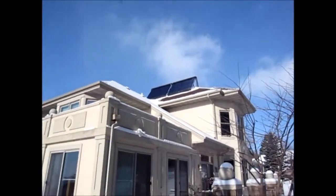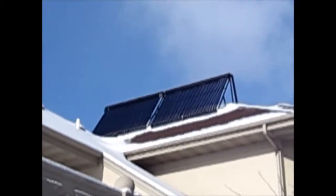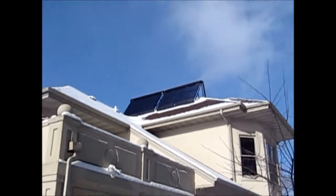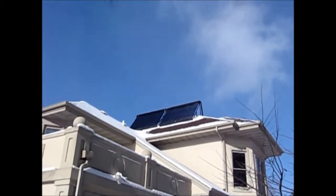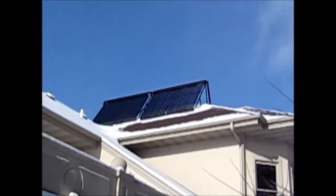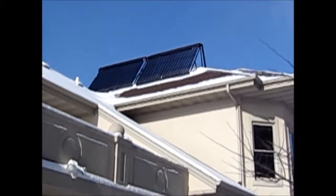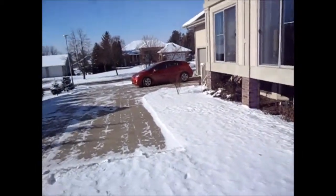Our system is probably somewhere around 180 degrees up there right now, pushing the water straight to our two 80-gallon solar tanks and pumping that to our radiant heat at around 130 degrees, returning around 110 to 115 back into the tanks. We get a temperature in the house of around 70 to 73 degrees maximum. So we'll go inside and take a look at the system.